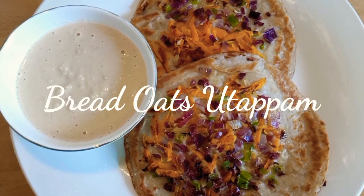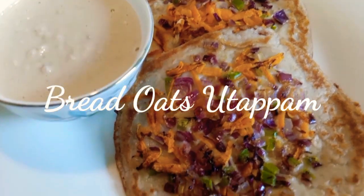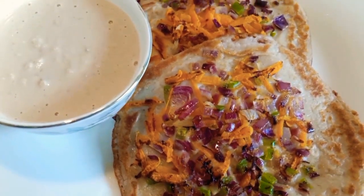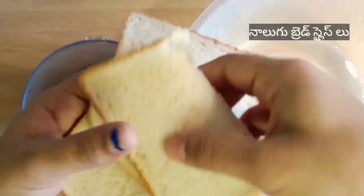Hi friends, welcome back to my channel. In this video I am going to share the recipe of bread oats uttapam. I am going to make it with four bread slices.